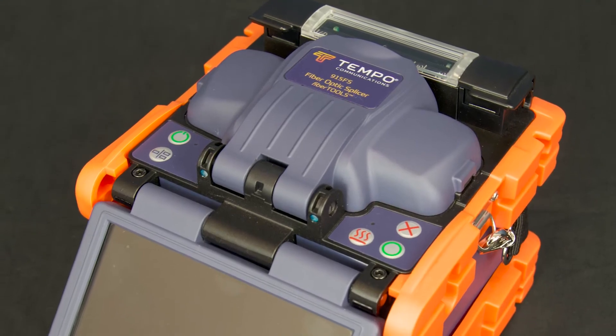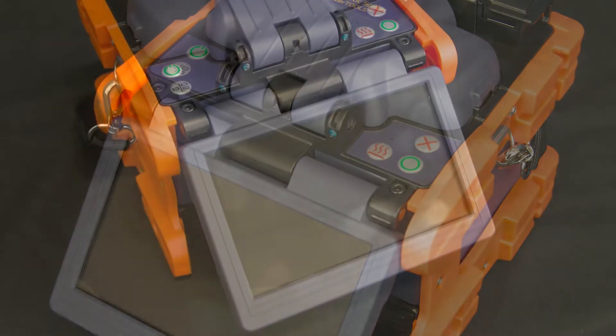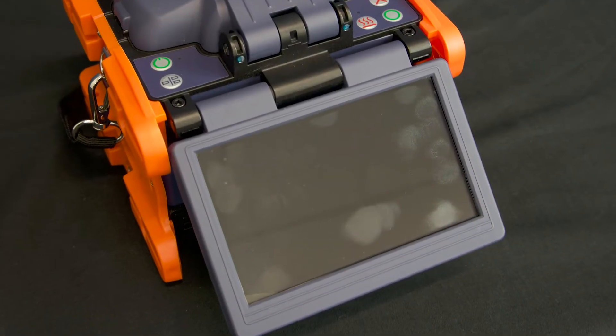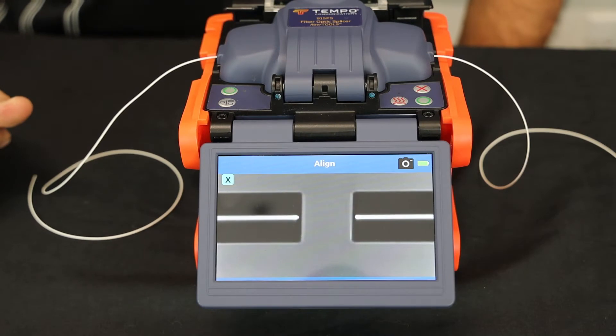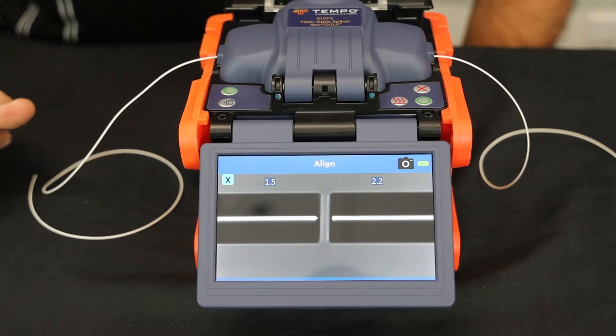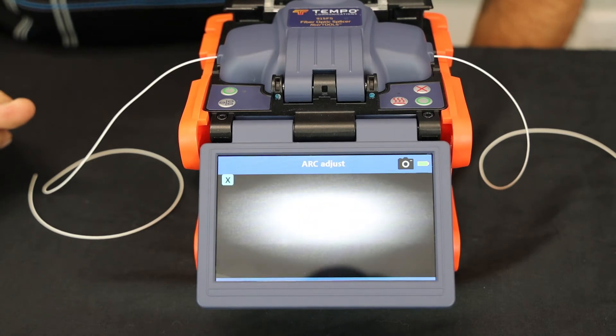The Tempo Communications 915FS and FSP200 fusion splicers that have a touch screen use the following ARC calibration procedure. An ARC calibration should be performed at the beginning of a splicing session or when the ambient splicing conditions have changed. This will ensure that the optimum ARC power is applied to the electrodes that will yield the lowest splice loss possible.